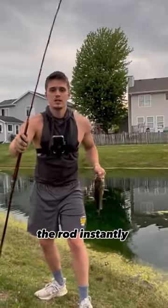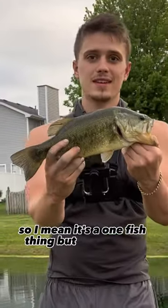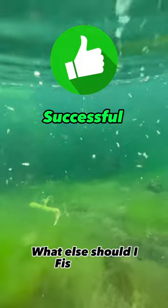The rod instantly snapped, so it's a one-fish thing, but it produces fish. The bamboo rod was successful. What else should I fish with?